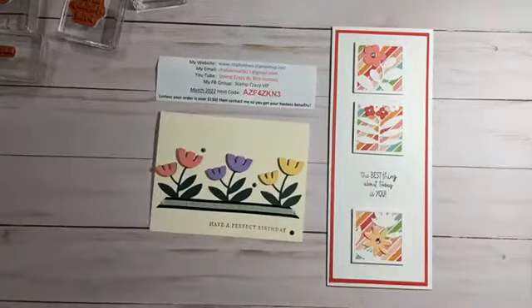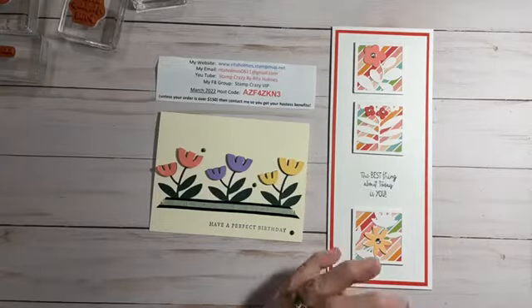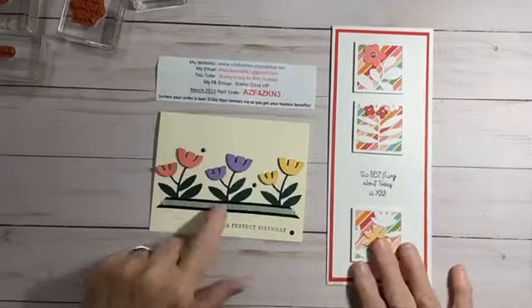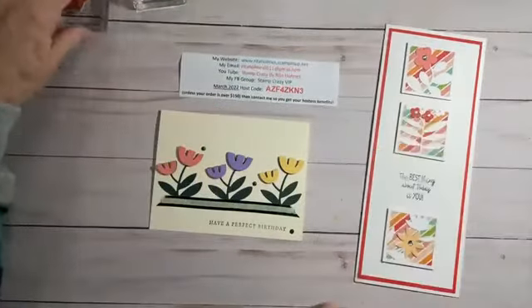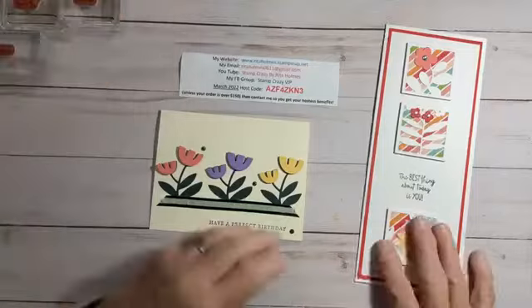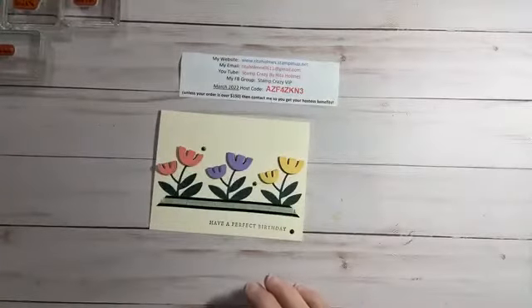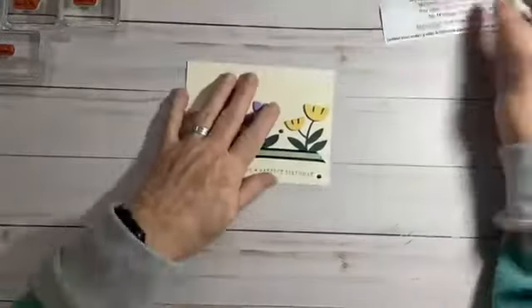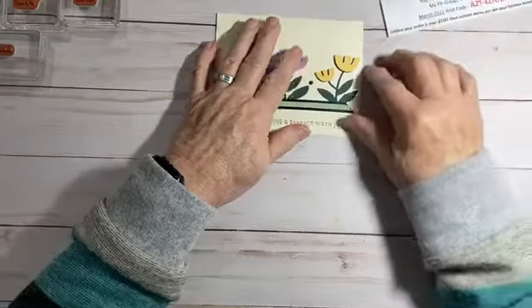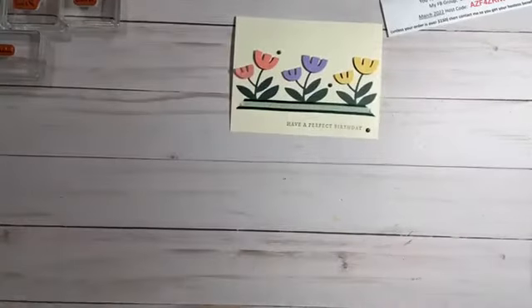I do Facebook lives every Tuesday morning at 10 o'clock Eastern Standard Time, so if you're ever up and want to watch a video live, we have those there. I'm going to do this card first, so I'm going to move my information. If you need a screenshot of that, there it is. We'll move this card out of our way for the time being, and we'll scoot this one up.